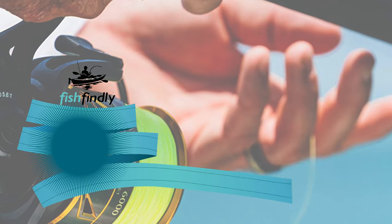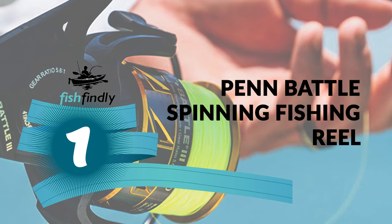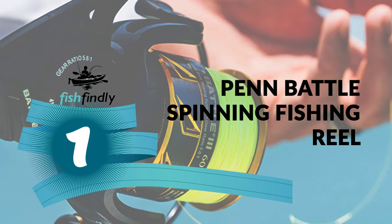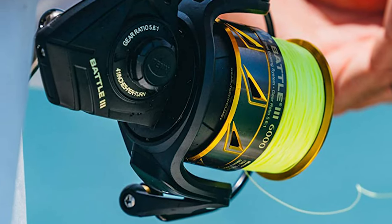From performance to price, from design to durability, the last product on our list is the best out of all we've reviewed. Number 1: Penn Battle Spinning Fishing Reel. If you are looking for the best fishing reel under $150 to suit your requirements, the Penn Battle Spinning Fishing Reel is the pick for you.